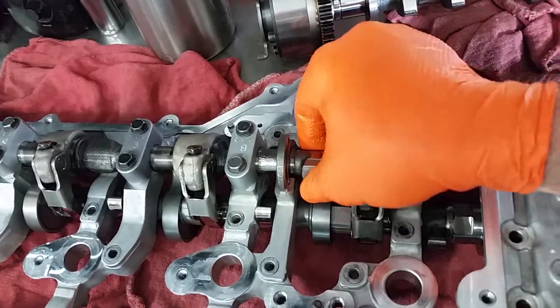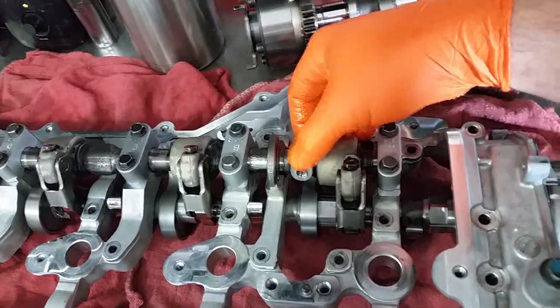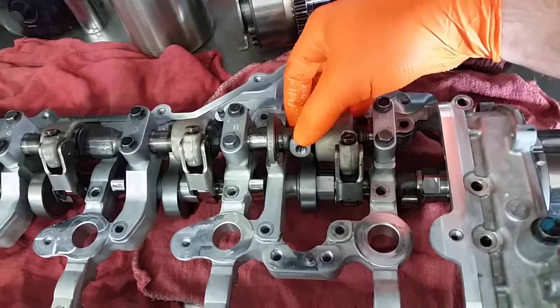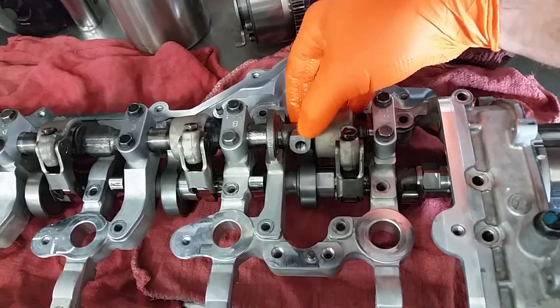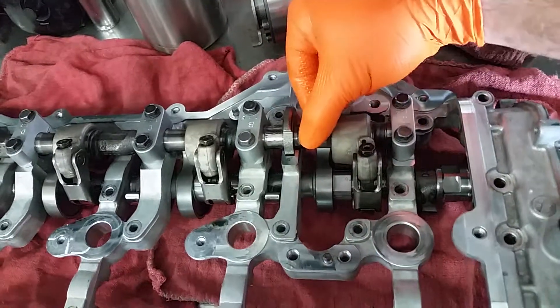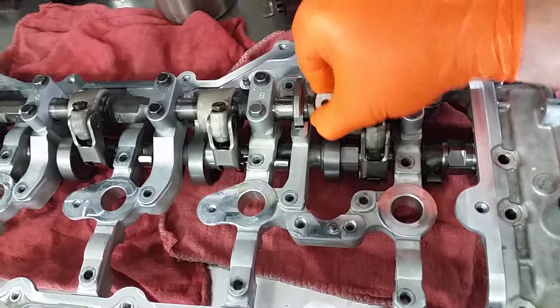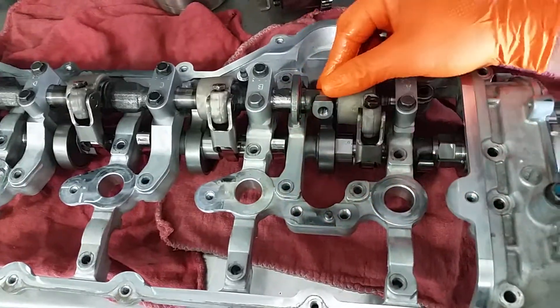So let's say you're sitting at idle and you want a pretty mild cam profile so the vehicle idles normally, and then you get on it really hard up into higher RPMs. It rotates, gives you that higher valve lift, and then we come back down to a stop and it rotates back to give you a smooth idle.